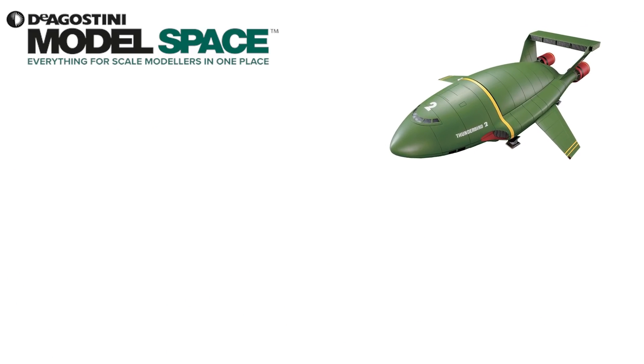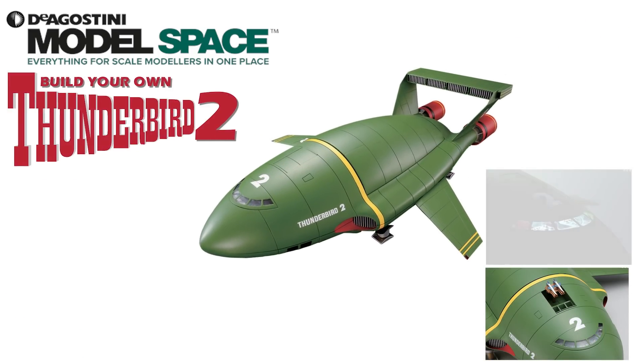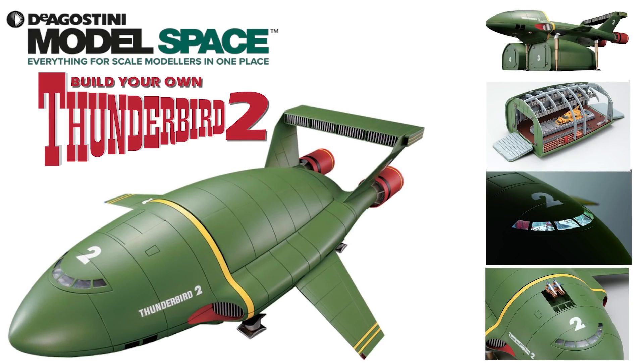Hi all, welcome to my channel, welcome to my world - this is The World of Wayne. We've now got pack 10 of Model Spaces Build Your Own Thunderbird 2. In this one we're continuing to build pod 4, which we've already done before when we did pod 3. We're also going to build a fire truck and we're also going to build elevator 4.